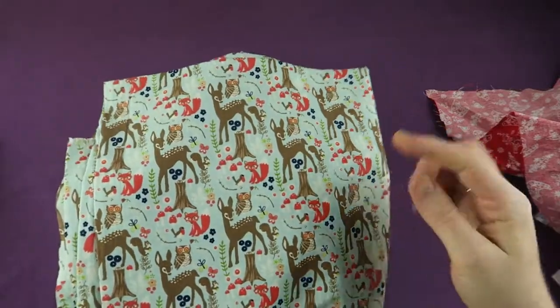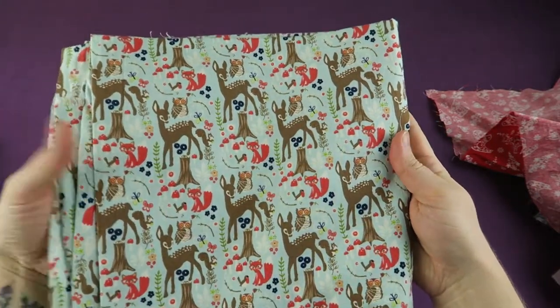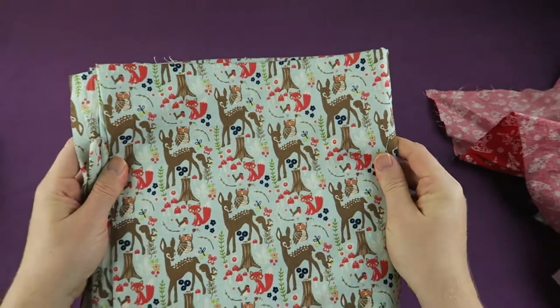If your fabric has a particular print that calls for all animals, flowers, etc. to be looking or pointing in the same direction, it often indicates the direction of the straight grain.